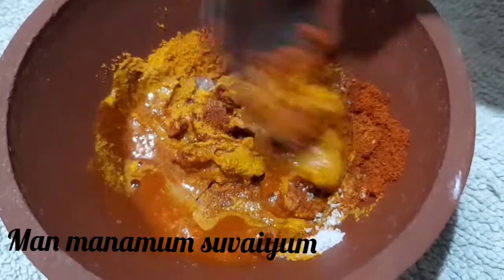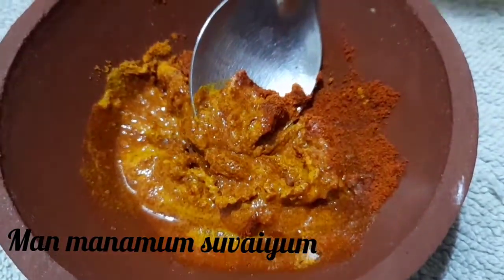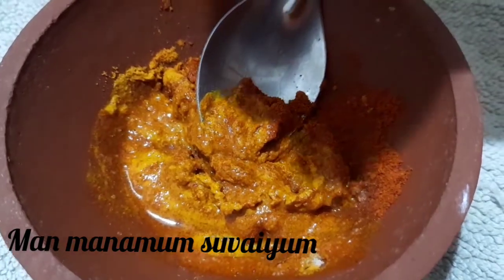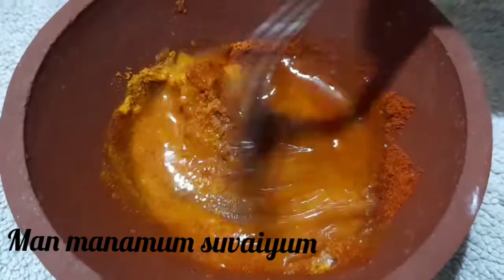Add a little bit of air in the pan and mix this well.